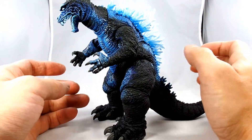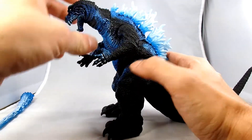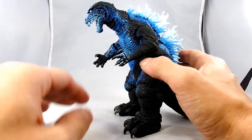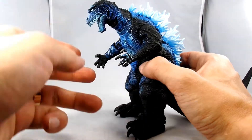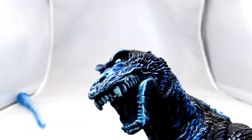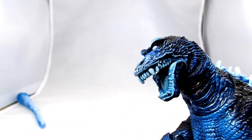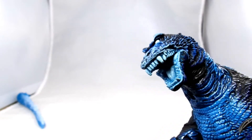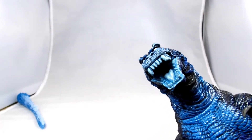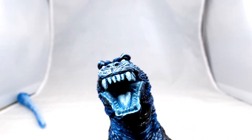He's definitely very hunched over. I wish I could straighten him out a little bit, but he doesn't go any taller — probably to keep his blast effect. He did a very nice job on his face though, and his eyes. The extra little paint wash definitely shows off a lot of the detailing. Here's a good look at his mouth — let's see his little blue tongue.